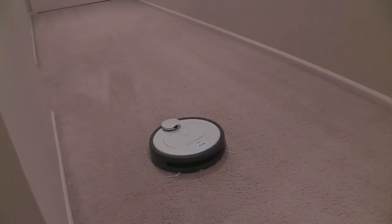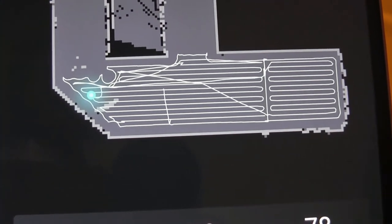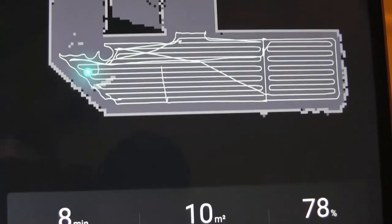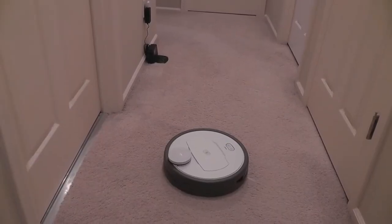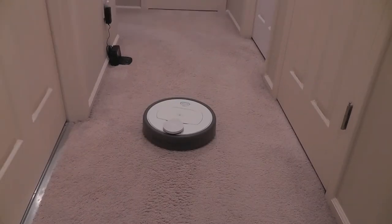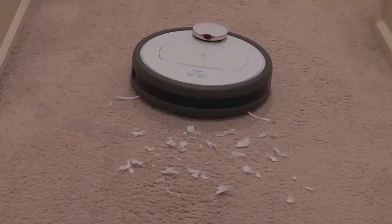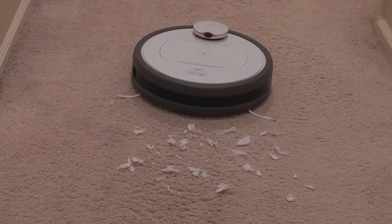It took about eight minutes in real time for it to finish cleaning the hallway, and we can see from the map that it did a good job of avoiding areas it had already cleaned — it's remembered in its memory, so it's very efficient. Once finished, it automatically tries to go back to its charging base, which can take a few moments as it orients itself. The effectiveness of the vacuuming is really high because of its 2,000 Pa suction strength — it's able to get even smaller and finer dust trapped underneath carpet, and the dustbin compartment is also relatively large.